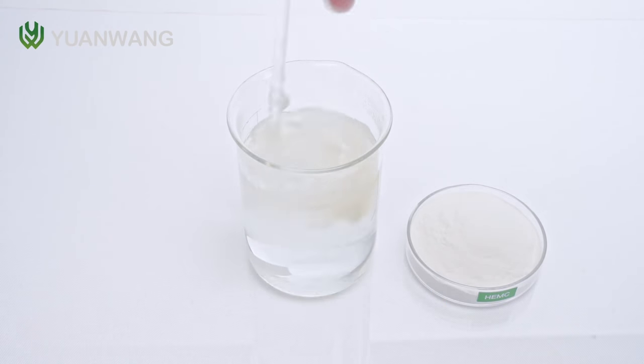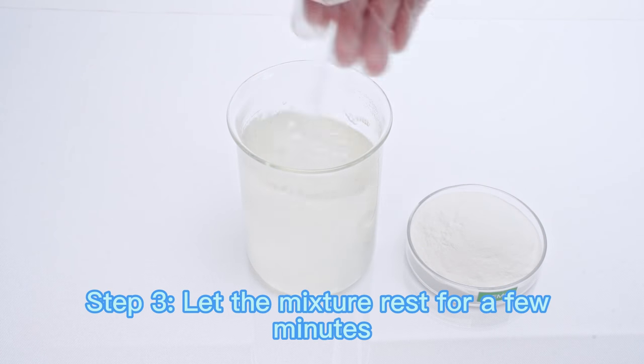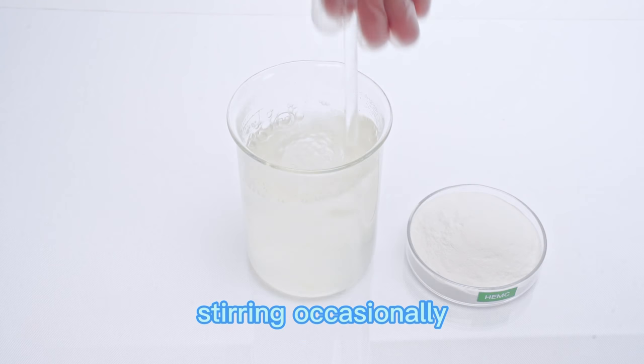Step 2: Stir the mixture continuously with a spoon or a stirrer. Step 3: Let the mixture rest for a few minutes, stirring occasionally.